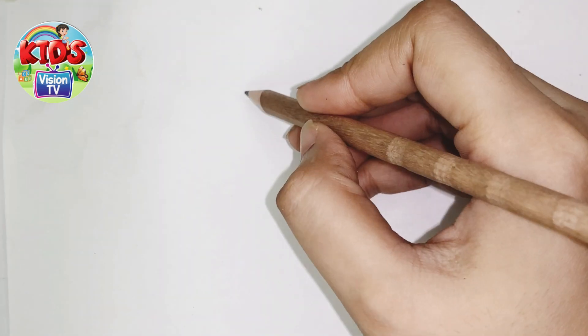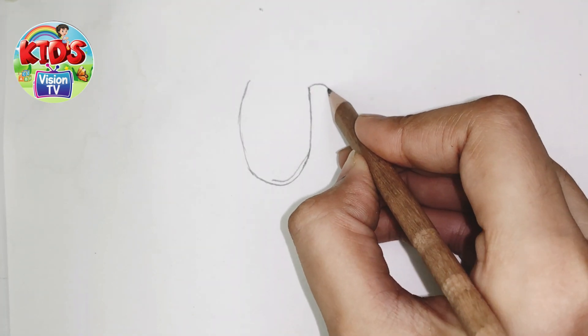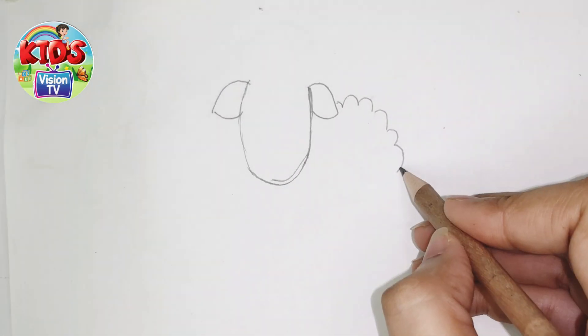First I'm gonna make its face. Cute face. I'm gonna make its ears. Then I'm gonna make its body.